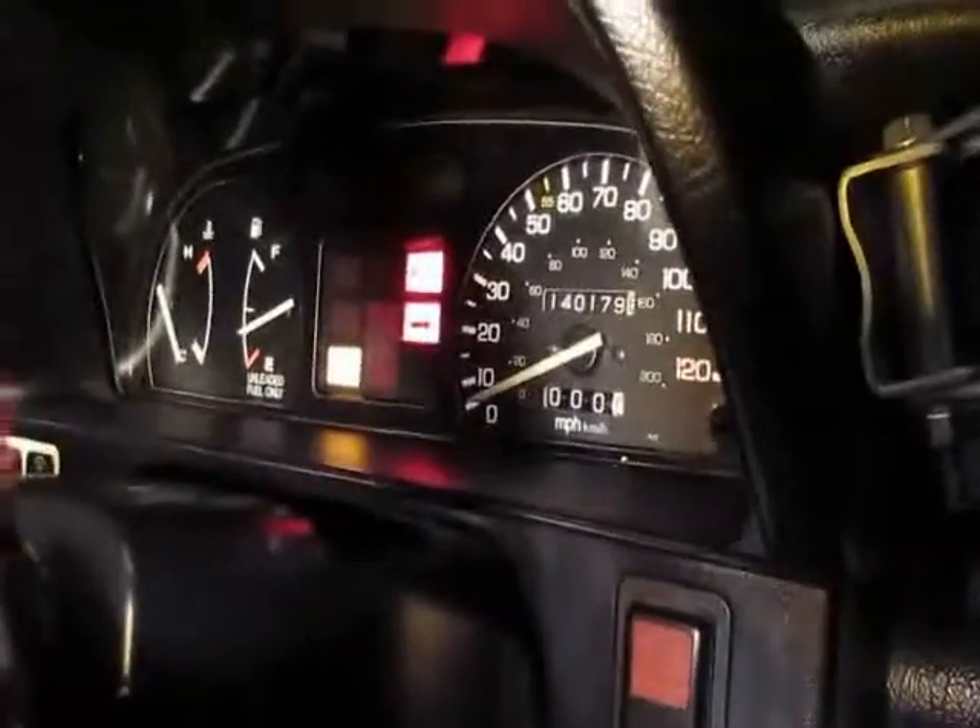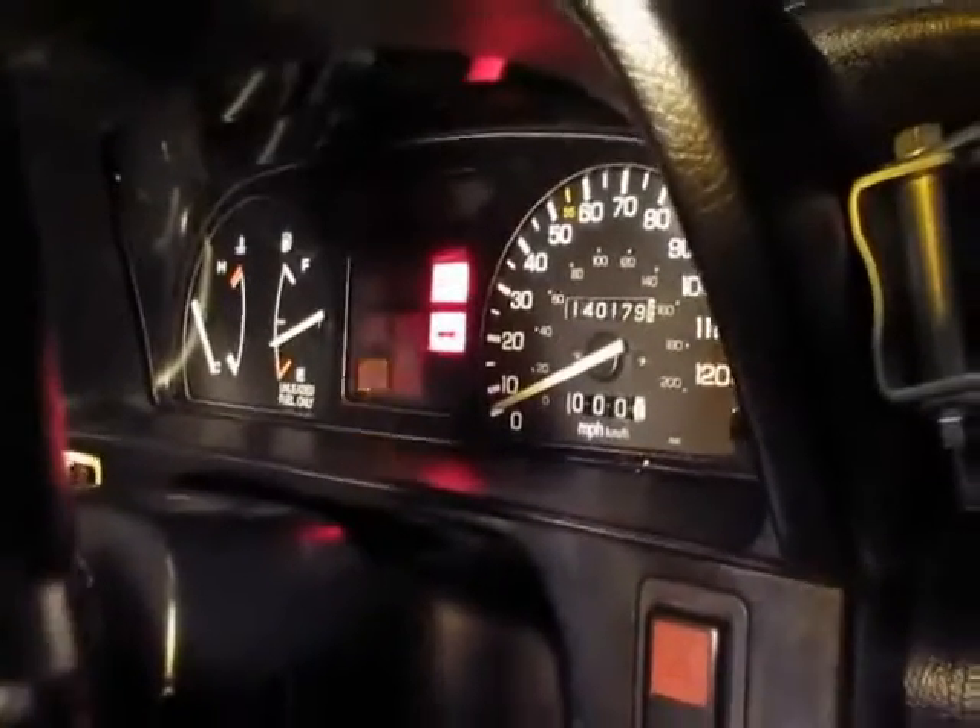Hey everybody, it's James Deguy. I just finished up on my OBD0 to OBD1 swap. As you can see, I've got the OBD1 connectors plugged into the OBD1 computer. The only check engine light is a code 21 — two long blinks and then one short one. I used the OBD0 PM6 SI ECU printout and the OBD1 ECU printout. I pretty much just did each wire, found what it goes to, and connected to it one plug at a time until finally all of it is done.